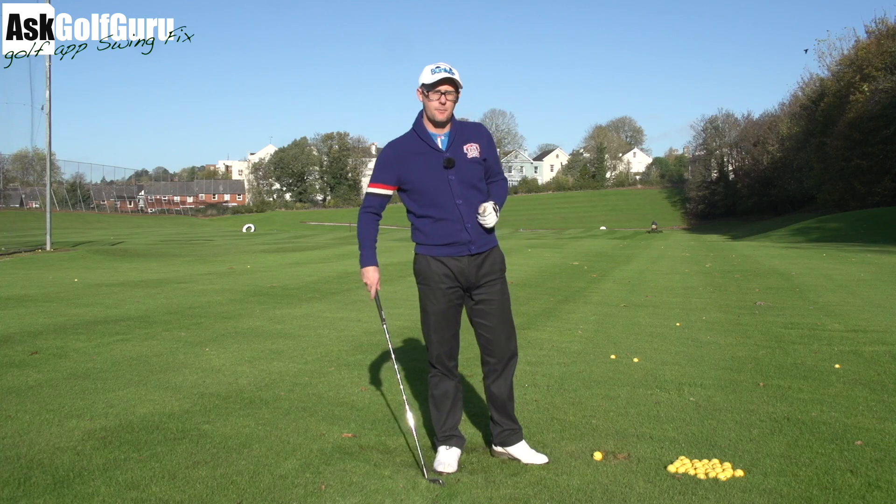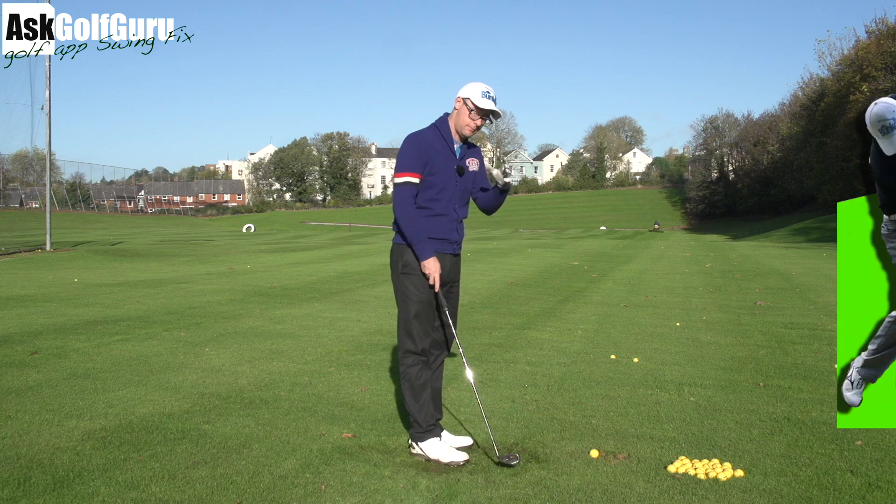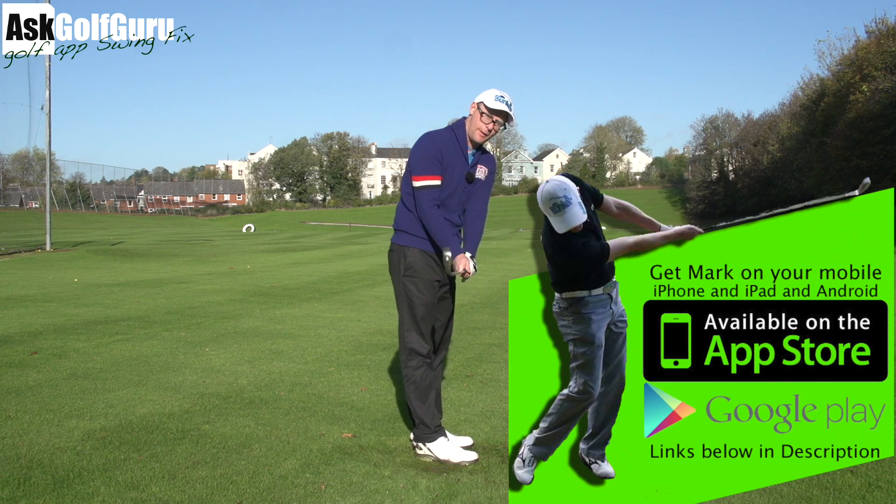Hello, Mark Crossfield here. More swing fixes coming at you through my golf app — not the Ask Golf Guru app, this is the golf app. They're two different apps, two different channels. You're on the main channel and we're talking swing fixes today.